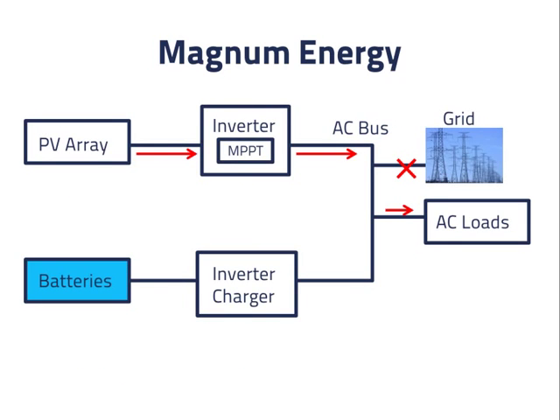So when the grid power is unavailable and the batteries are fully charged, the Magnum Energy inverter charger increases the AC bus frequency to 60.6 Hz for a short time. The increase in frequency doesn't hurt the loads, but it turns off the PV inverter from any manufacturer. The loads then derive their power from the batteries, and the inverter charger can go back to 60.6 Hz. After 5 minutes, the batteries will no longer be fully charged, and the inverter charger can then let the PV inverter turn back on, or block it by again increasing the frequency to 60.6 Hz for a short time.